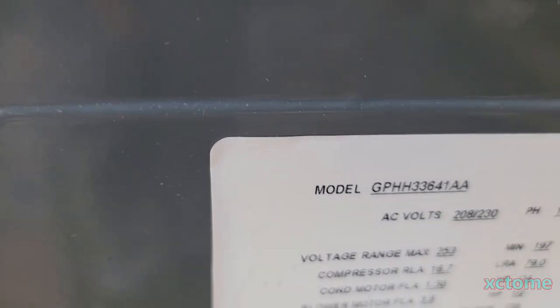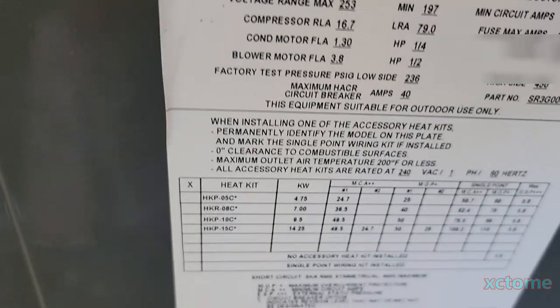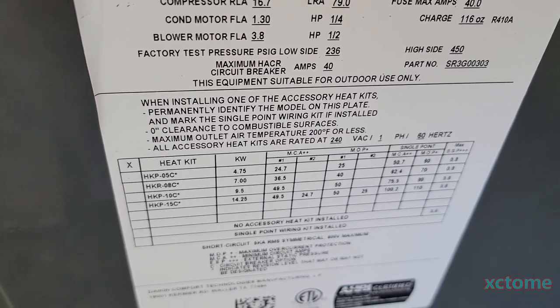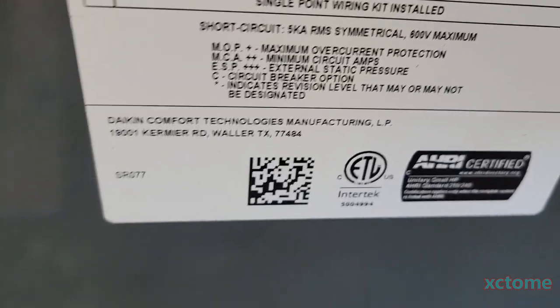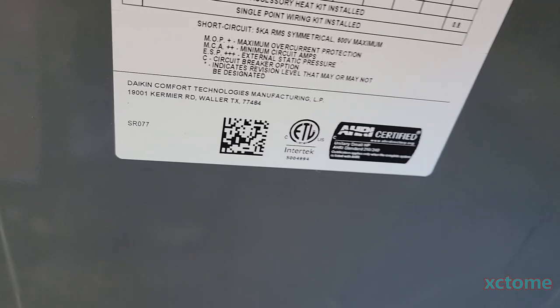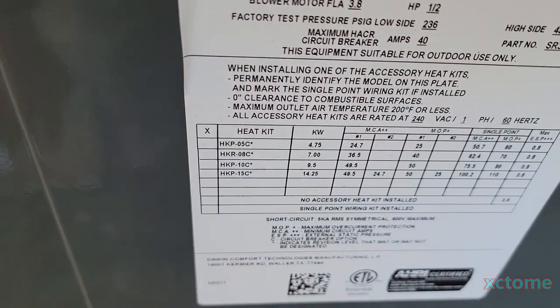This is a GPHH33641AA, and according to the serial number it was manufactured September of 2022 — so that makes it a 2023 model. It's from Daikin Comfort Technologies Manufacturing LP. It does have the 10kW heat strips in it.